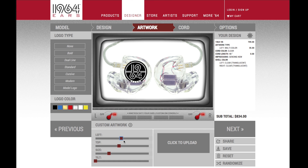Once you are finished, click the next button to continue your order. If you have any questions, please email info at 1964Ears.com or call 503-746-8510.